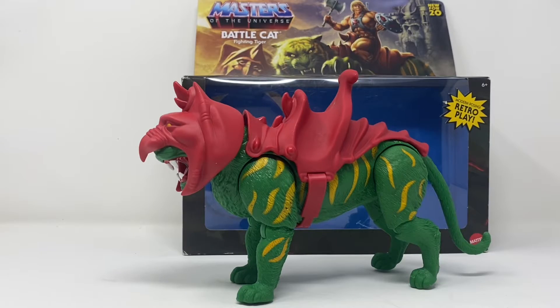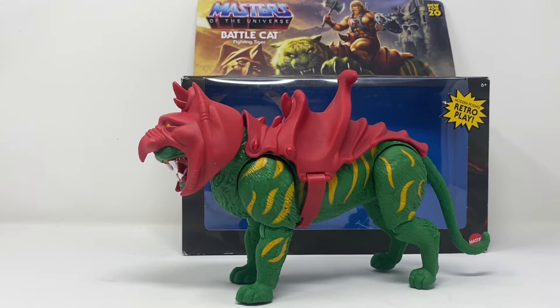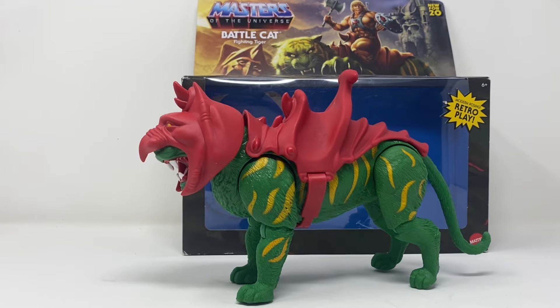What is up folks, welcome to another edition of Billy the Kid's No Bullshit Toy Reviews. Today, courtesy of my sponsor Saint Mark's Comics, we are taking a look at the Masters of the Universe Battle Cat.